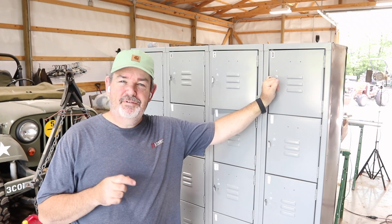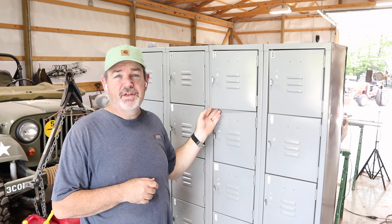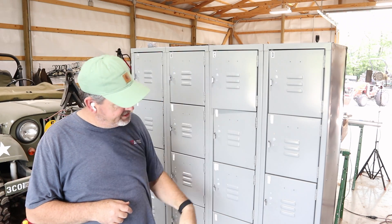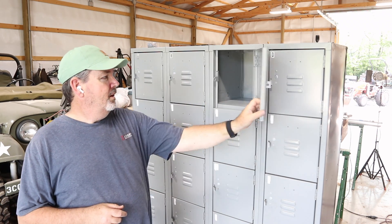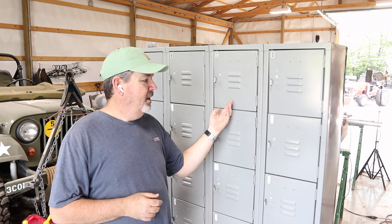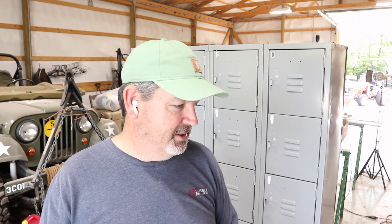I picked up this bank of lockers for $65 at a local auction last Saturday. I don't know if that's a good price or not — let me know in the comments below. It's four lockers by six lockers, about six feet high and four feet wide. All the doors work, there were no free gifts inside unfortunately, and I think this will do well to keep some of my material and tools organized.